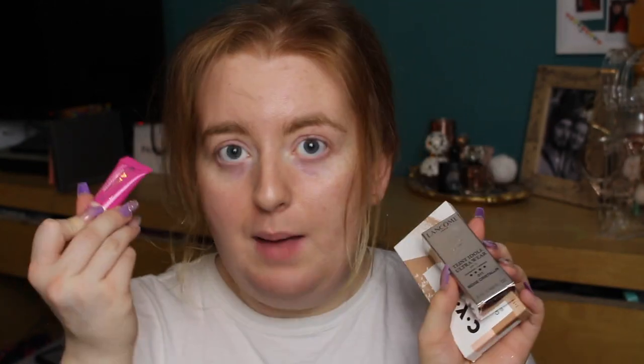Hi everyone, welcome back to my channel, or welcome if you are new. My name is Kyrielle. Today I wanted to try some new makeup — I've got a few new bits and pieces I'm excited to try. This stuff isn't necessarily new releases but it's new to me. I've got some CYO, some Lancôme, Glam Glow, and last but not least the Naked Honey palette that we're going to be playing around with today.